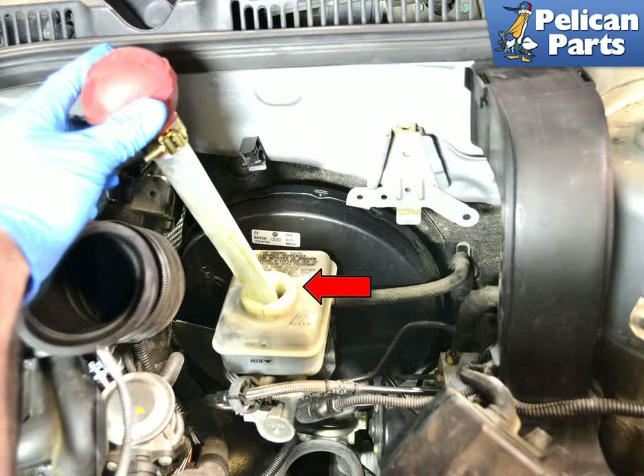Before you begin working on the brakes, check your brake fluid reservoir. You will need to compress the caliper piston, which will cause brake fluid to travel back up into the reservoir, and you will need to make sure there is room for it. Carefully clean around the reservoir before you open it, as you do not want any dirt or debris getting into it. Be prepared to use a turkey baster or fluid pump to extract some of the brake fluid if necessary. Make sure whatever you use is clean — you do not want any contaminants getting into your fluid.